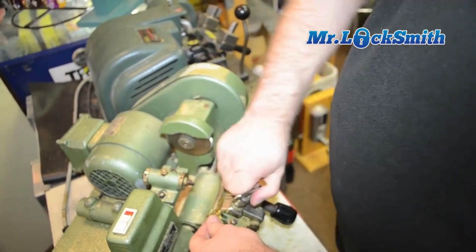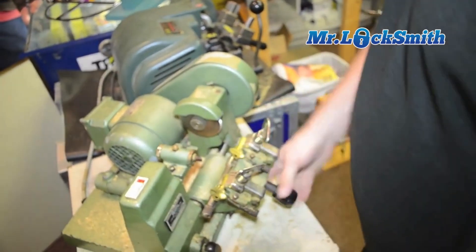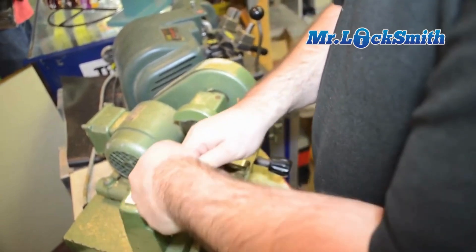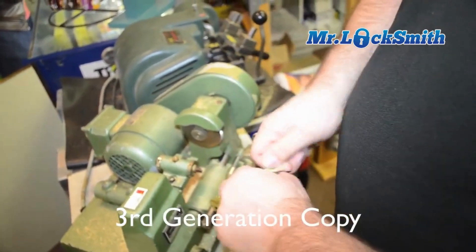Now I'll take that and cut this one. This is our third copy now, and it works.